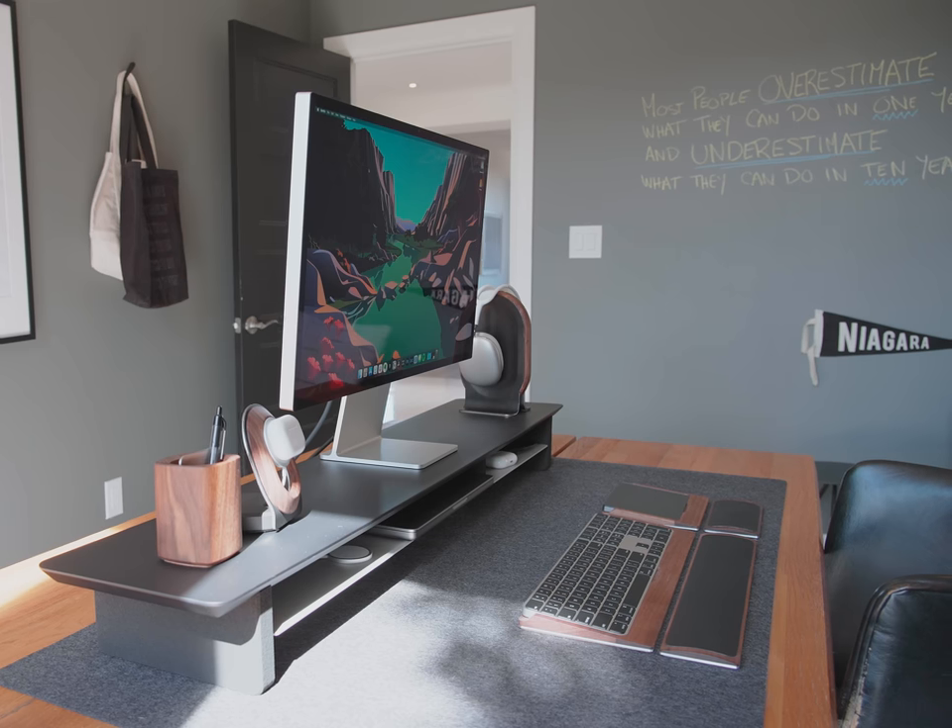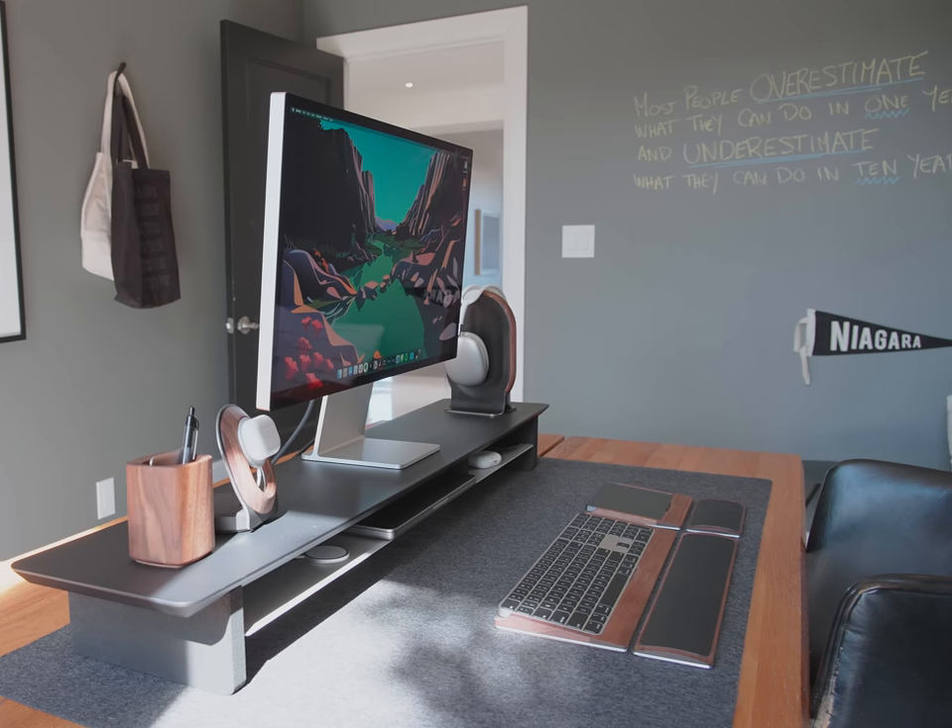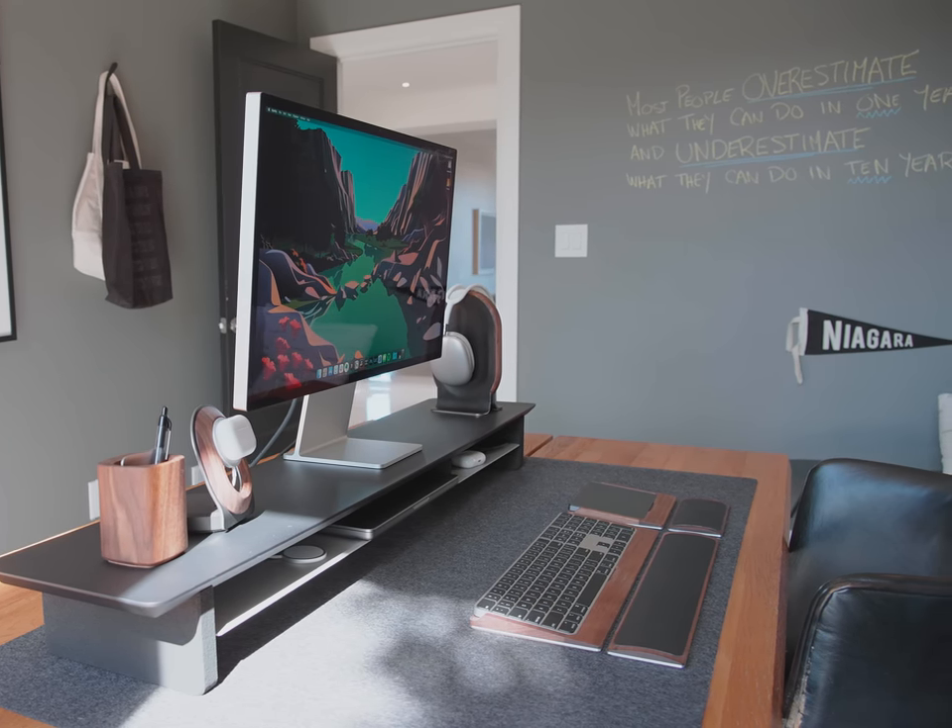I've done my absolute best to compile an itemized list of everything in this room, all linked in the description below. But I didn't quite get everything. When we bought this home we worked with a designer to furnish it, and while I do have the original binder with a list of all the fixtures and furniture, some things are missing — like my office chair that were back ordered — so I don't have IDs on some items.